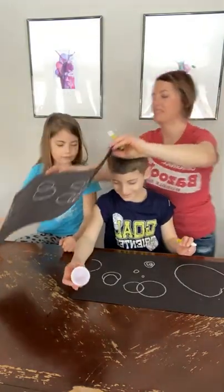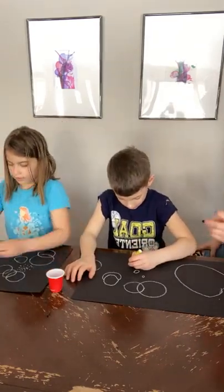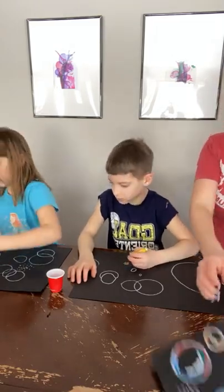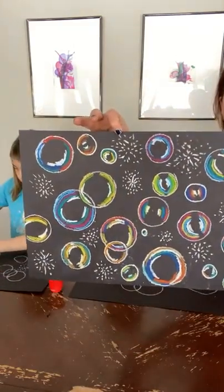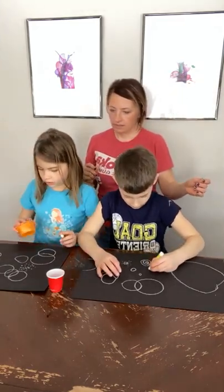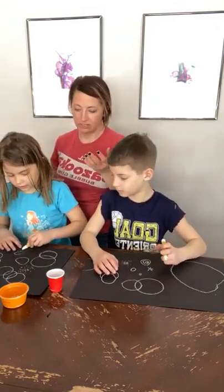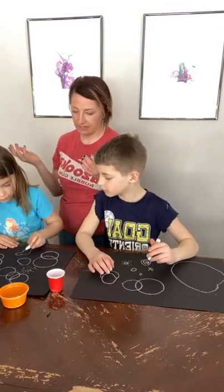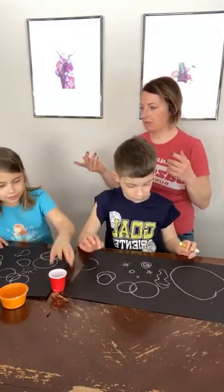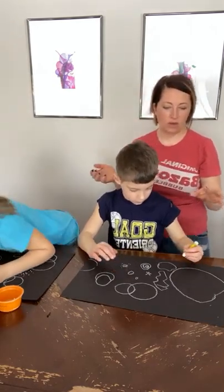Let's not draw too many bubbles inside because we're going to start adding color, and with all that white it might get a little confusing. We are going to come back and add even more white to these bubbles as well — the white parts are essentially part of the reflection and that helps give it some dimension. You can also make some wobbly bubbles, because they're not always perfect circles.